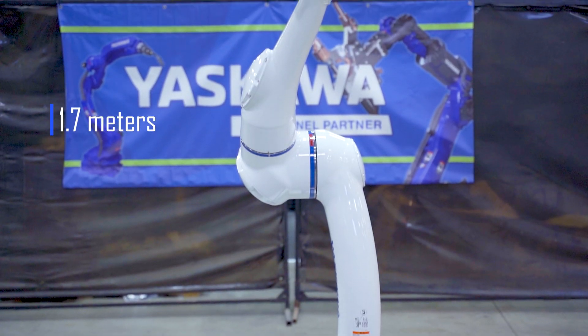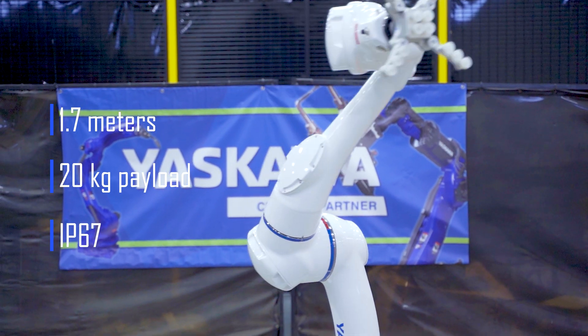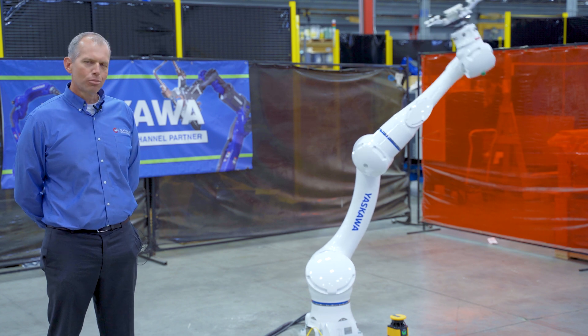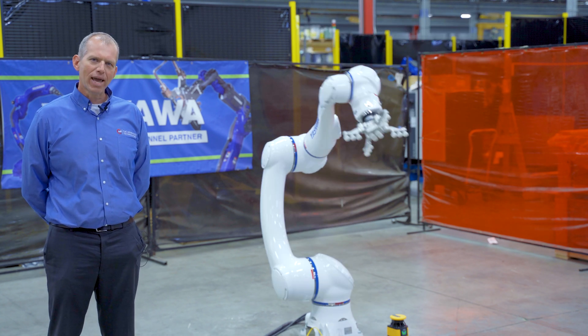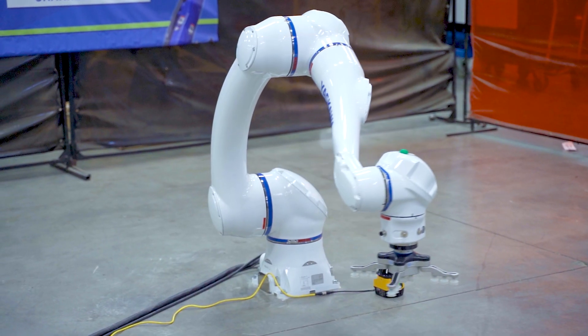The HC-20 is a pretty impressive machine. It's got 1.7 meters of reach, 20 kilogram payload, IP67, and comes standard with food grade grease. Just like its smaller brother, the HC-10, it has the ability to do hand guiding and has power and force limiting capabilities — and we're going to show you some of that now.